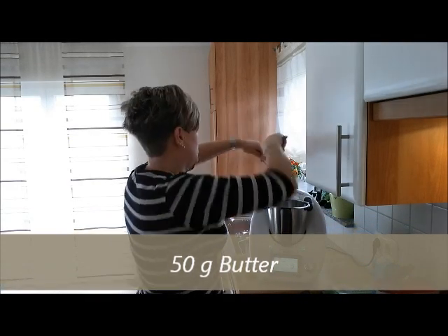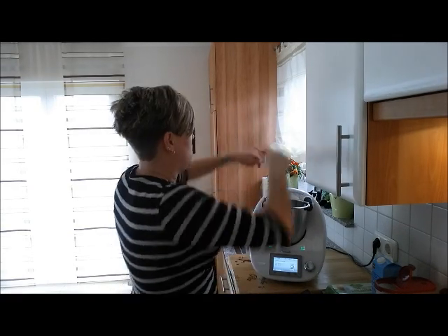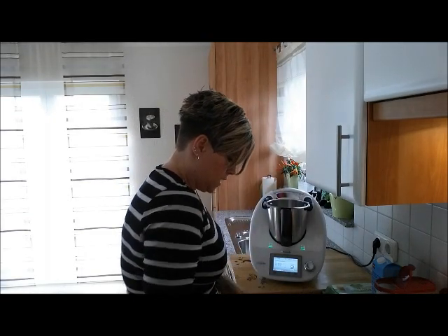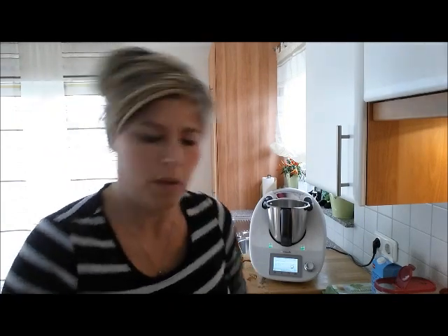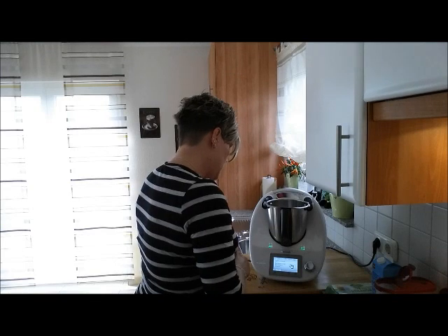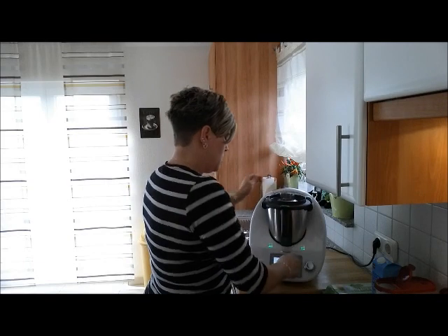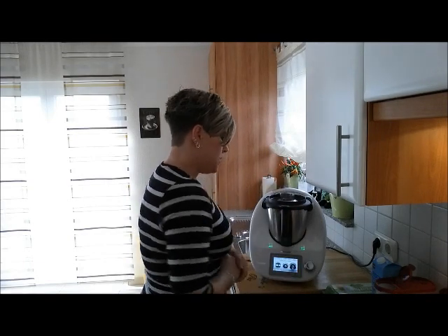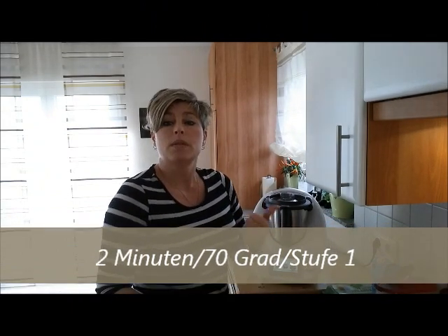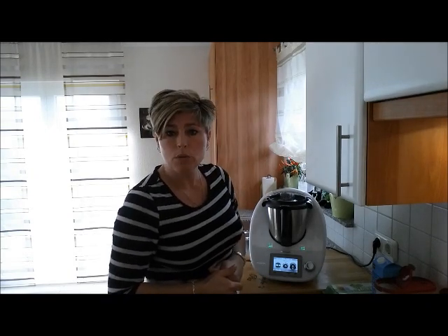Die Butter kommt rein, Deckelchen drauf. Messbecher in den Mixtopfdeckel einsetzen. Das wird jetzt erwärmt: 2 Minuten, 70 Grad, Stufe 1 – das reicht für die 100 Gramm auch aus. Jetzt wird die Butter geschmolzen und dann machen wir gleich weiter.